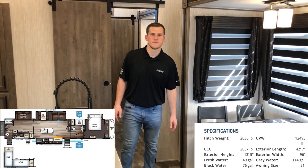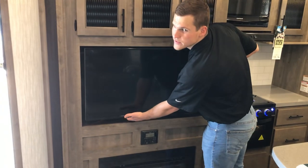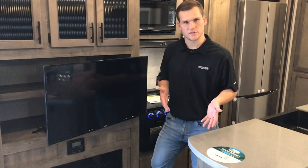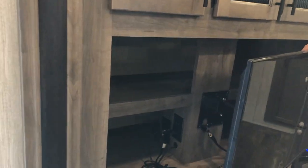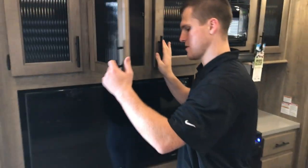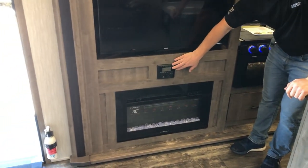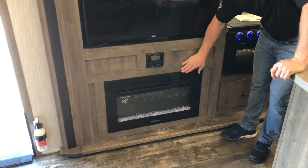Here at the entertainment center you have a large LED TV, and what's awesome about it is it's on a swing arm — so if you're sitting at the dinette or cooking in the kitchen, you can see it. We also use the width of the slide to give you storage behind the TV, as well as deep storage up above that uses the full width of the slide. Down below you have your Bluetooth and HDMI hookups for your radio.